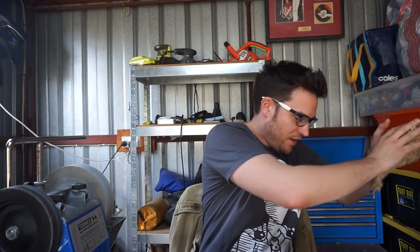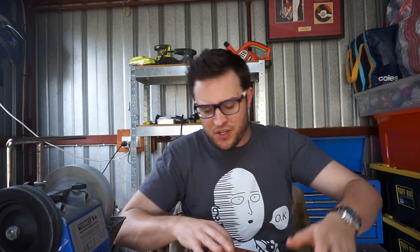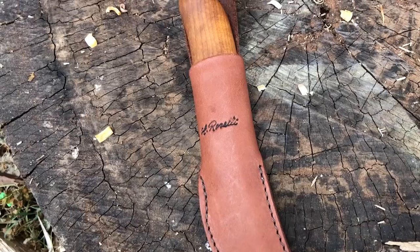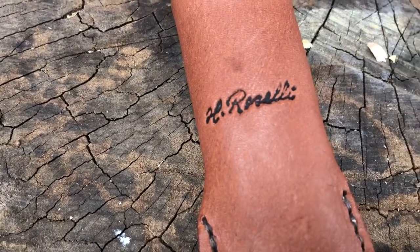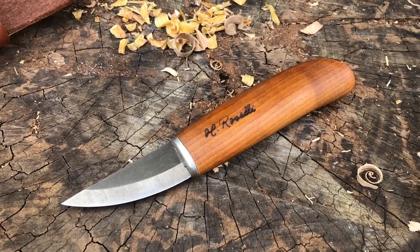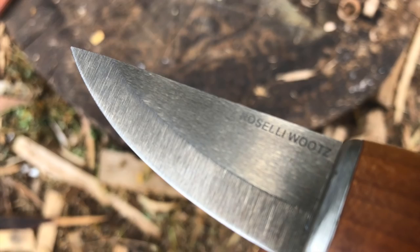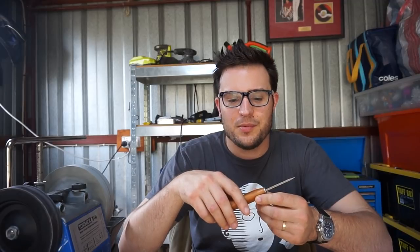Hello, we're looking today at a very special knife with a very special steel. This is a Roselli Knives Bear Claw — a beautiful little tiny fixed blade, mainly a wood carving knife. The steel is Roselli's UHC Ultra High Carbon Wootz steel, rated at 64-66 Rockwell hardness.